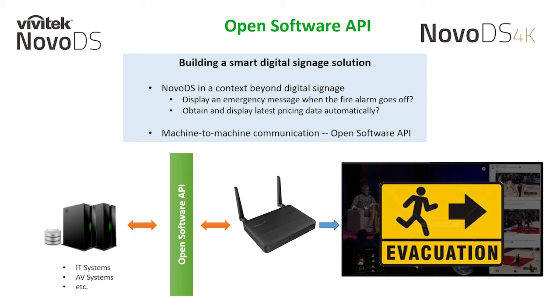In short, the NovoDS API enables you to build a smart digital signage solution tailored to your exact needs. For more information on this, please contact your Vivitech support team and integrator for inquiries.